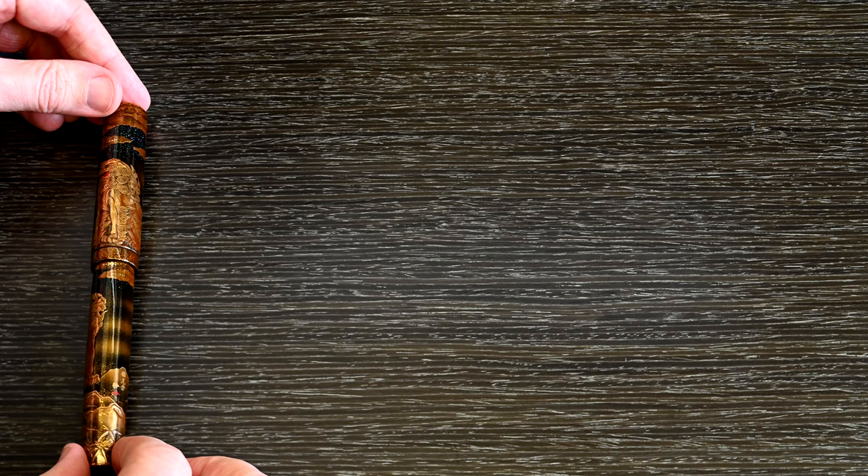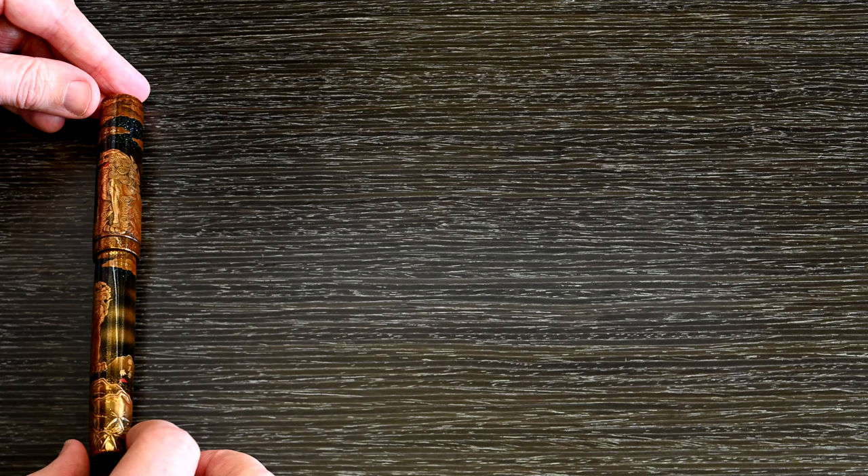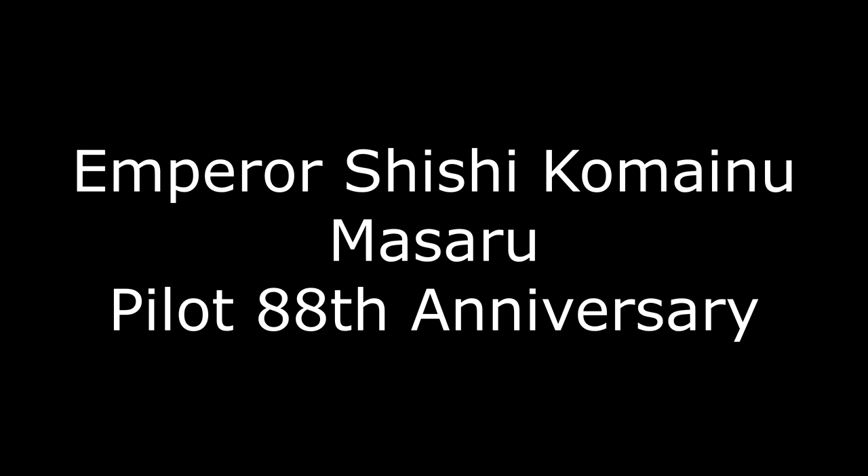The first pen up is the Namiki Emperor Shishi Komaino. This is a gorgeous pen that came out as part of Pilot's 88th anniversary. I love the detail on the lion — it's a really fine piece of art. Technically it's an absolute masterpiece.